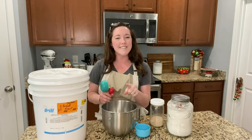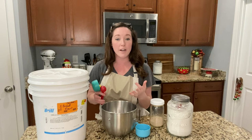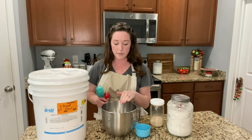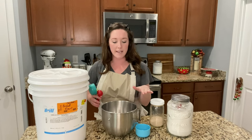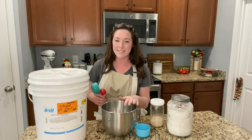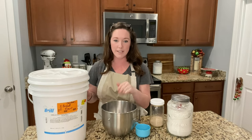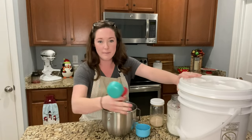I decided to double this recipe because I'm making a party for a little over 20 people. I want to make sure I have enough hoagie rolls, and the instructions say you can freeze them. My goal is to prep everything today — freeze the meatballs as well as the hoagie rolls. If you want to do just one recipe, not doubled, I'll put the original recipe in the description below.